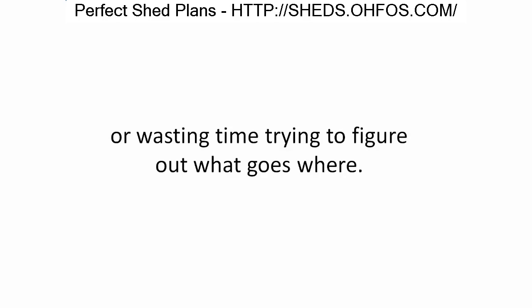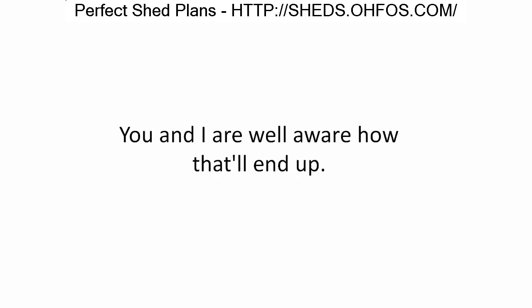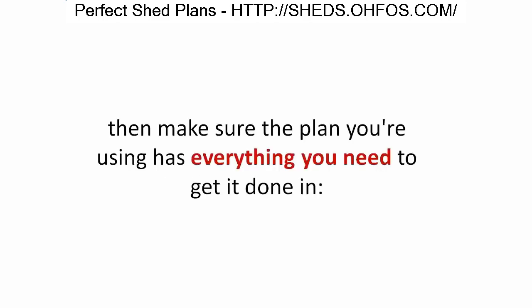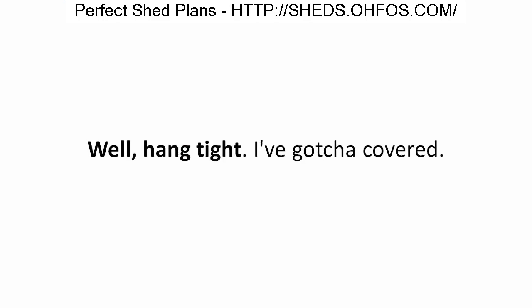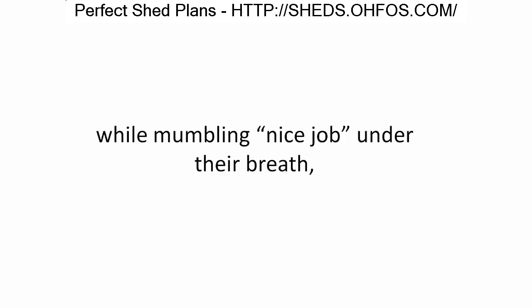So you'll never need to worry about cutting the wrong size, spinning in circles, or wasting time figuring out what goes where. If you're going to invest the time and energy in building a shed yourself, make sure the plan you're using has everything you need to get it done in the easiest, most inexpensive, and fastest way possible. Hang tight — I've got you covered.